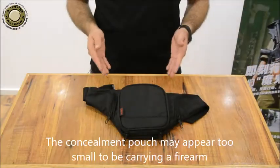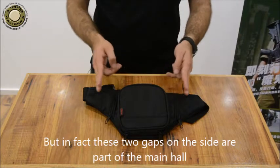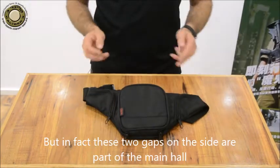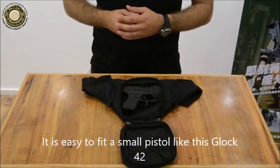The Concealment Pouch may appear too small to be carrying a firearm, but in fact these two gaps on the side are part of the main hole. It would easily fit a small pistol like this Glock 42.